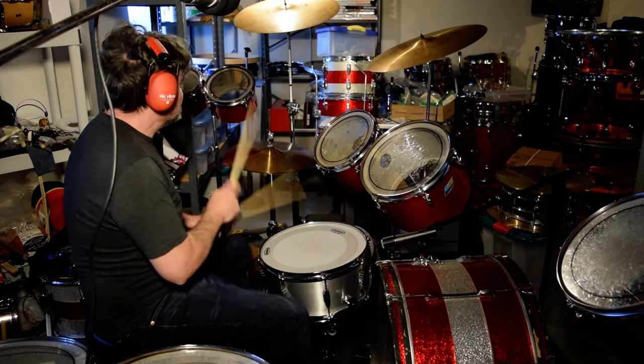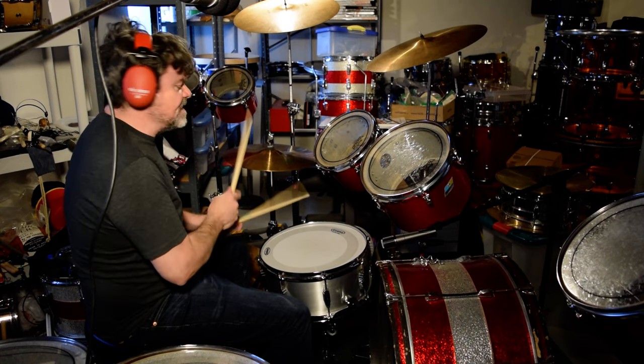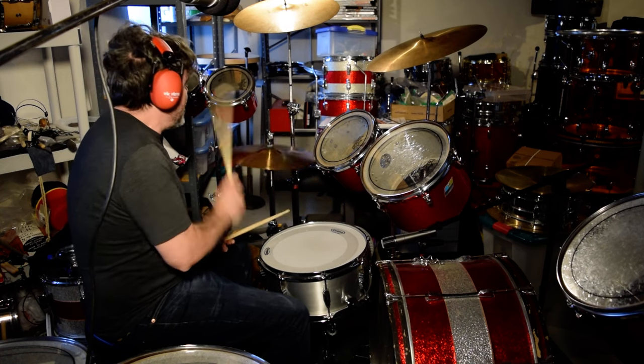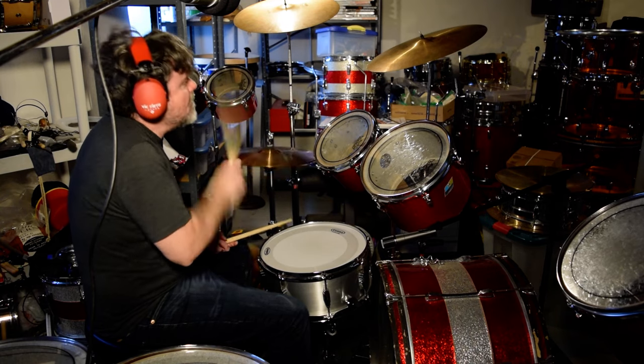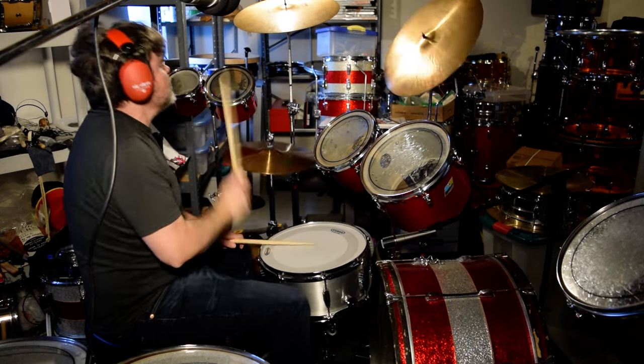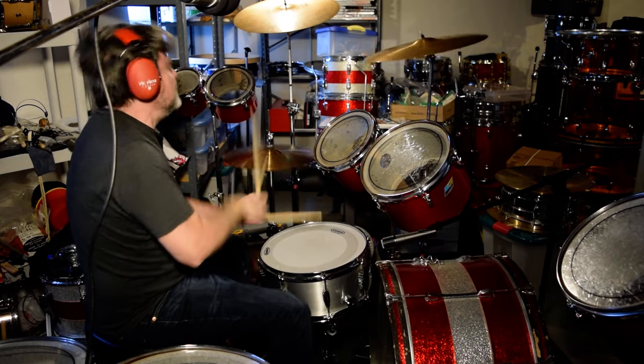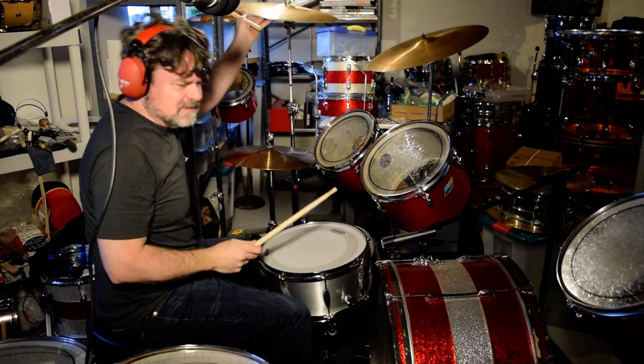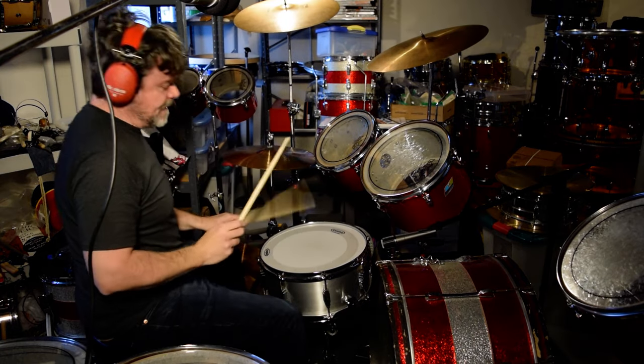That's like a... my rock and roll is terrible. I shouldn't do this myself now because it sounds so bad. I gotta get my left hand up and running.